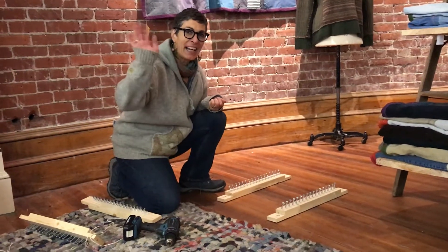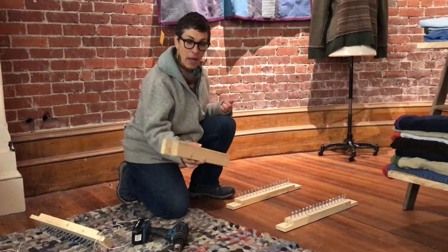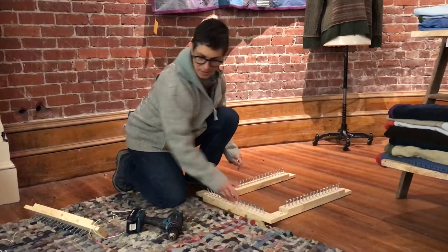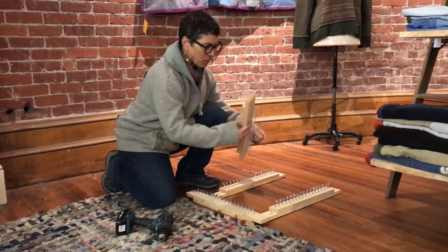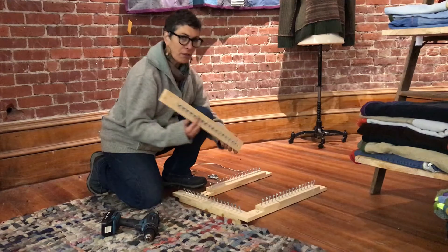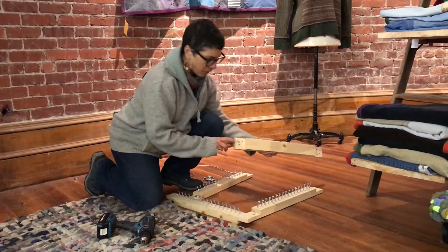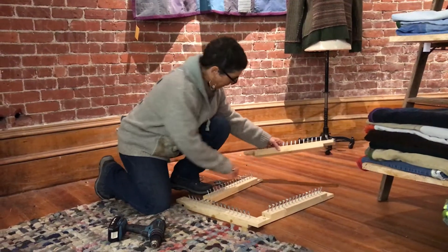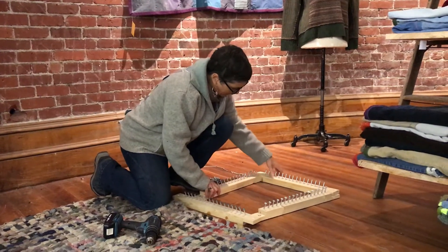Hi, I'm putting together a pot holder rug loom right now. This is our smallest size — it's the chair pad size — and there's four sides, just like there are on all the different size looms. You're gonna place your four pieces in a way that makes sense. They're all labeled here; this one says 7b, and this is 7b, and 7c is there, so you just place them the way they fit together.